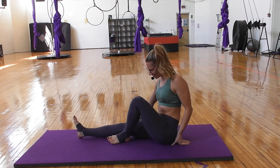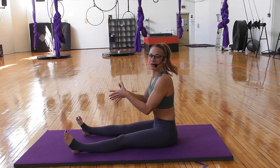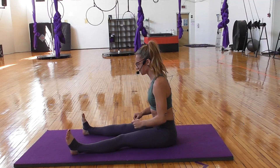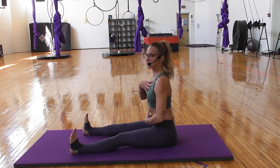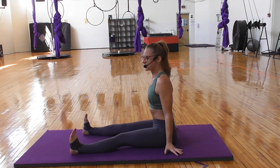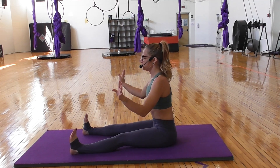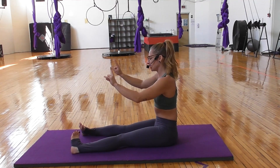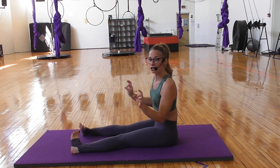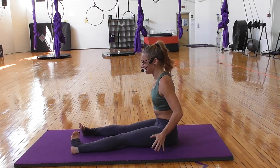Take your legs nice and long in front of you. Bring your feet about hip width apart. Flex your toes back towards your face and try to sit up as nice and tall as you can. Take your hands by your side. Let's see how our internal rotation is feeling — take your toes and internally rotate them until they almost touch each other. We're trying to assess how our knees are internally rotating and how our hips feel at the same time.